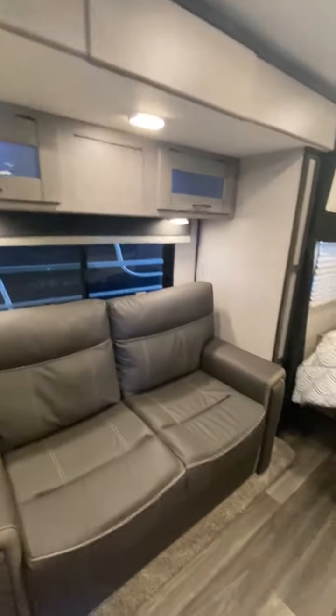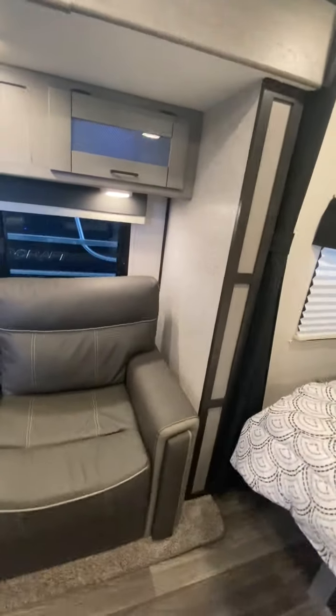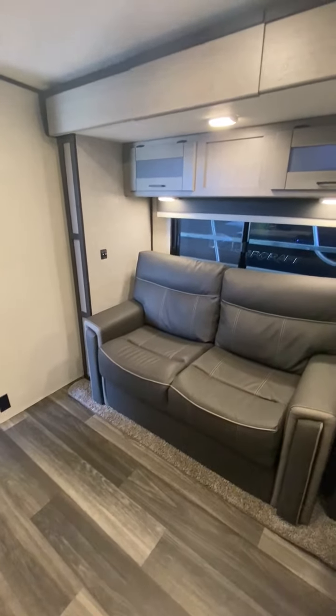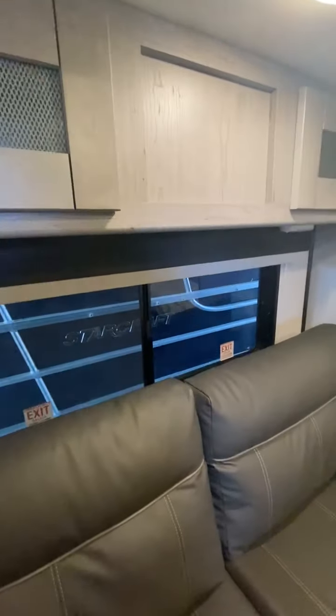This is actually a sleeper sofa — you'll see pictures showing it separated out. It's a full-size bed, flat. Inside here you've got ample lighting, and lights on the inside to get to your gear — very nice lighting as well.